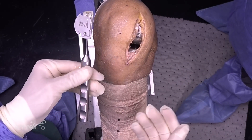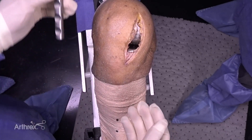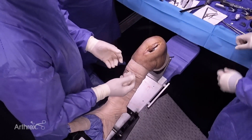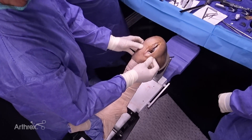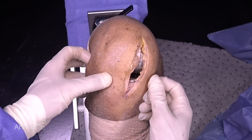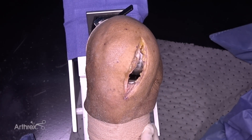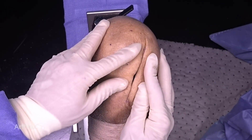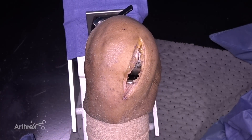Once this is done, you put in your real polyethylene. Once the real polyethylene is in, we use pulse lavage to copiously irrigate the area. We close the retinacular opening — my choice being O-Vicryl. We use 3-O subcuticular monocryl under the skin. I use staples, though some people will use skin glue — either one is fine.